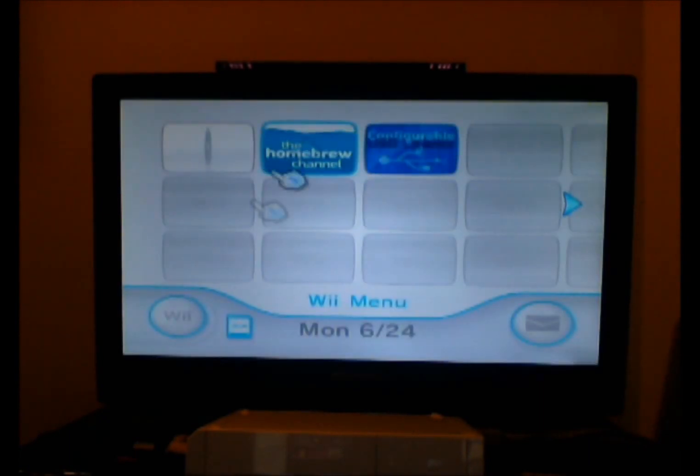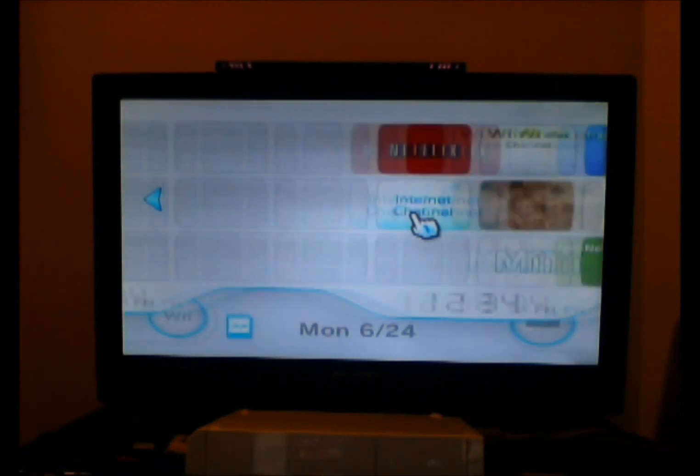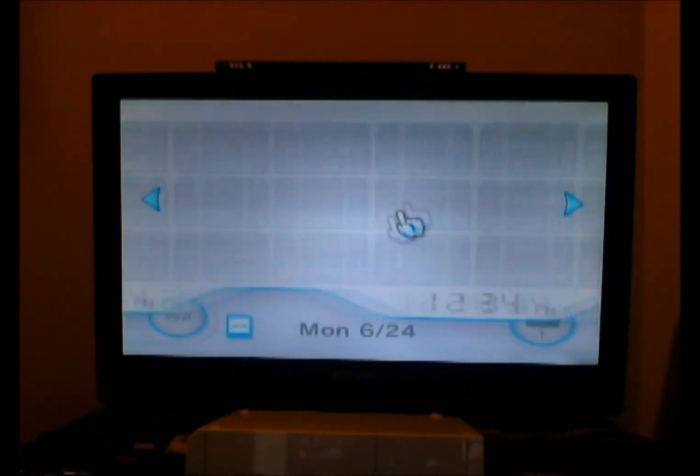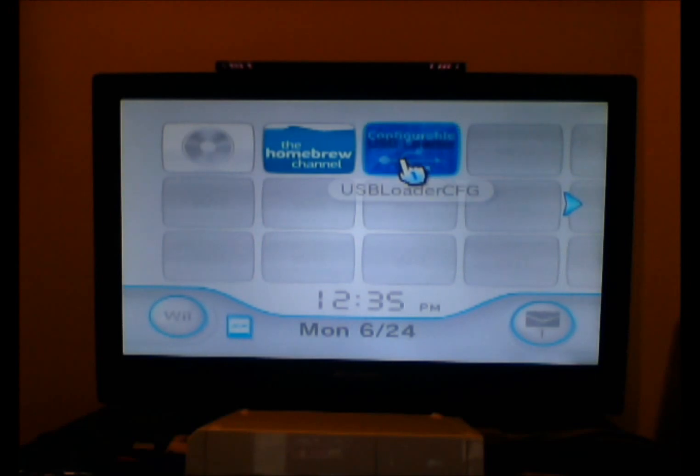Now I don't even have to go through the Homebrew Channel apps just to use it — I can straight up install games and all that now. Now that we have installed this part, the next video you want to watch — pay very careful attention — because I'm going to be showing you how to get games for free and all that stuff. I'll see you guys in the next tutorial, and I hope this was helpful. Thank you.